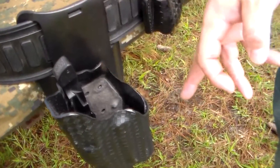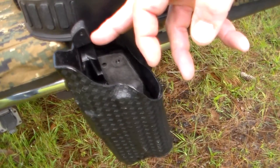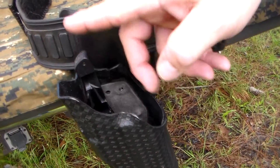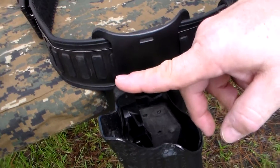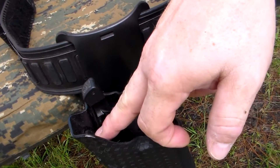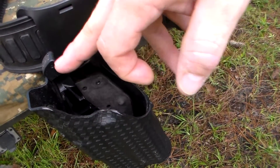My holster, as you can see, is a level one ALS. They also make one for the ALS/SLS, which is probably the more popular model — it has the ALS piece but also has the hood. There is one specifically made for the ALS and another one made for the SLS holsters as well. Make sure you get the one that says SLS holster on their website.